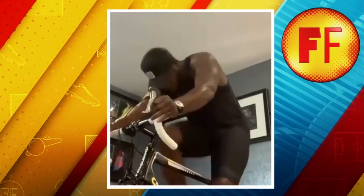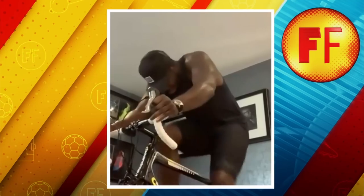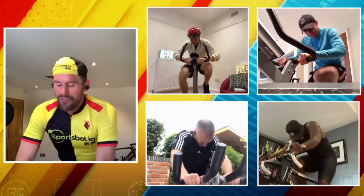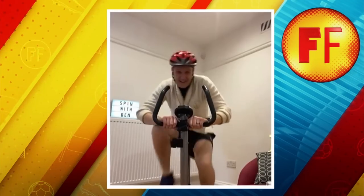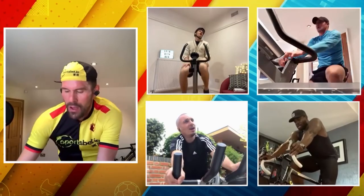Ten seconds, lads. We are halfway there — five left. Three, four, two, one, go! That's it, lads, come on. We're on the way home now. Halfway. Fifteen seconds left. Well done, lads. Three. One. Oh, that's burning now. My legs are burning. Ten, Mika. Mika, how much work do you do like this now that we're retired? Do you keep on top of the bike and fitness?